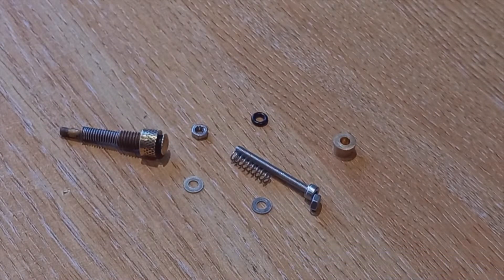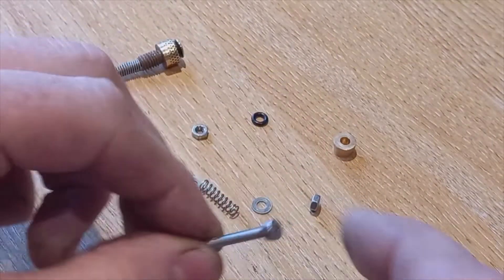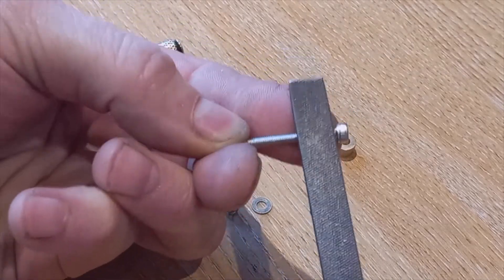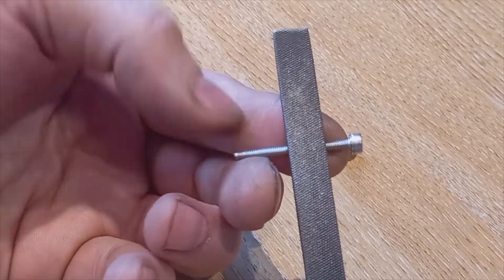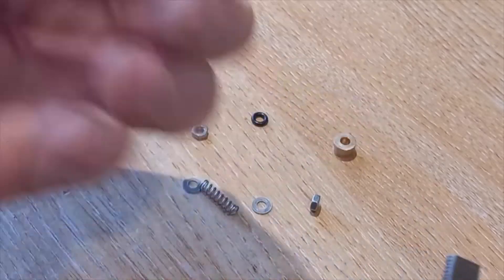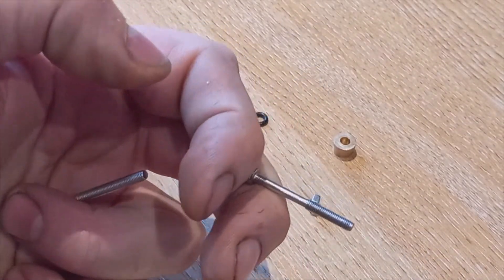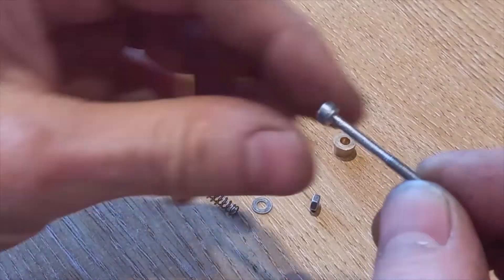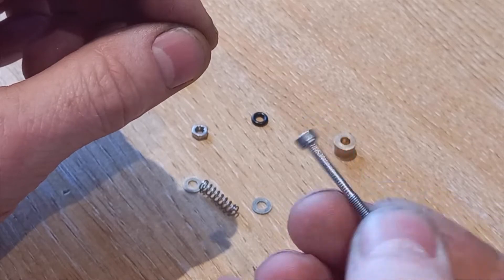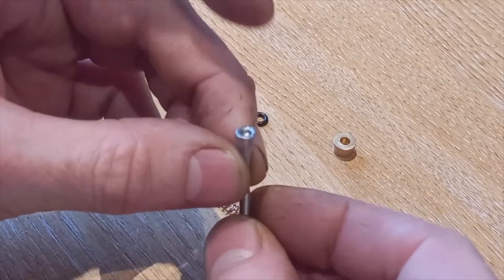What we're going to do is take the bolt and take a file to it, and file off about the top half of the thread, so literally just file that down until you end up with one that looks like this. That is necessary to allow the spring to slide freely. You could do this with lots of different components — this is just how I do it. Super convenient, dirt cheap.